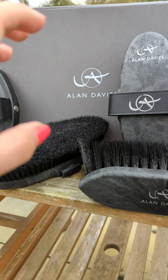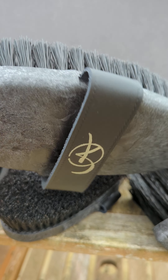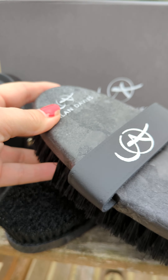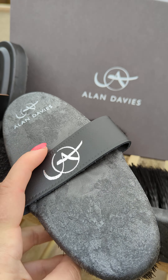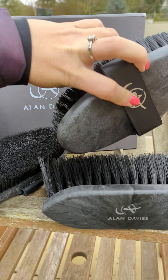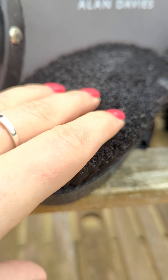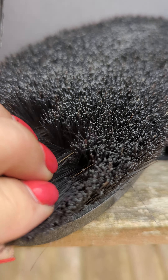The next brush in the pack is made of quite sturdy plastic bristles. This brush will really clean any mud or dirt from your horse's coat and ensure that it's as nice and clean as you can get.